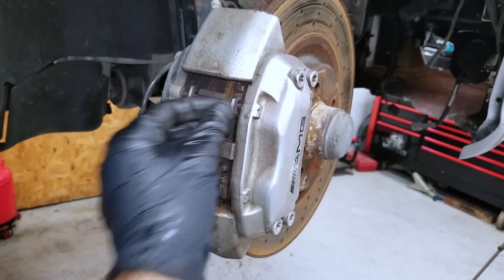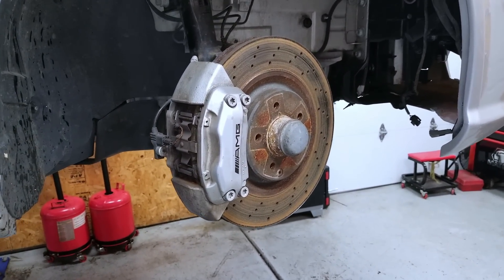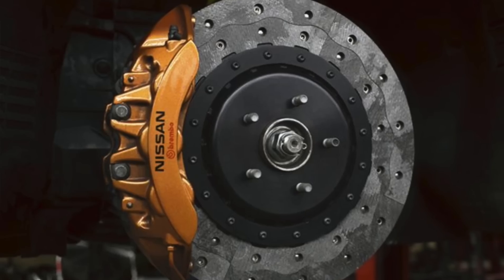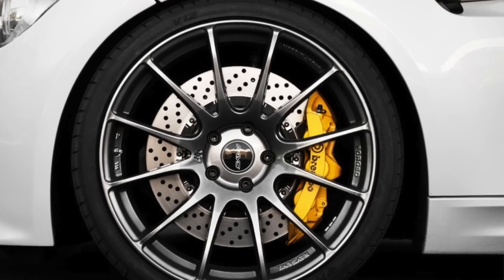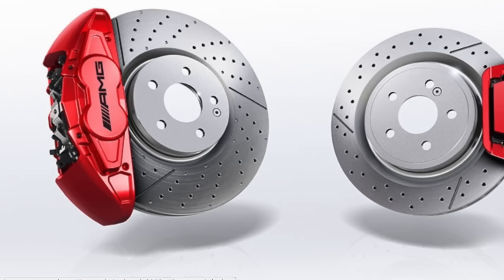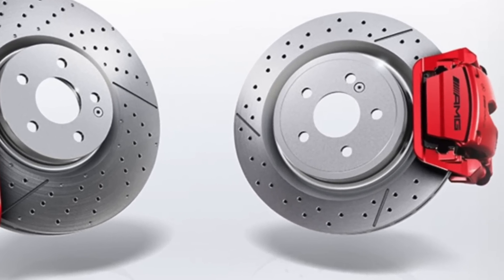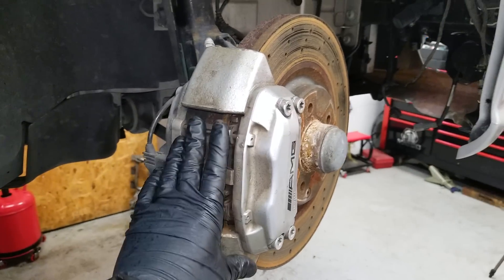Aside from the performance benefits of housing multiple pistons and applying direct pressure on both sides of the rotors, these are actually very easy to service. You have a pin here and one here — after you punch those in, you remove the retaining clip and the pads pull out from the top. This is great for guys who track their cars, as you can switch between an aggressive compound brake pad and a gentle street pad very easily — some do this right at the track. No matter how big or how many pistons your fixed caliper has, the procedure is almost identical across many different makes.